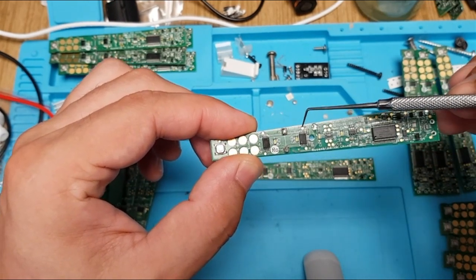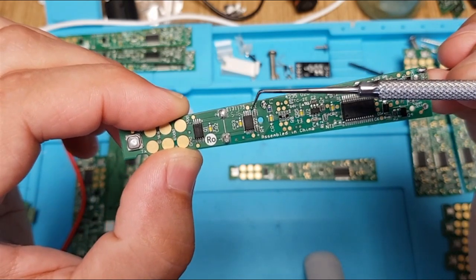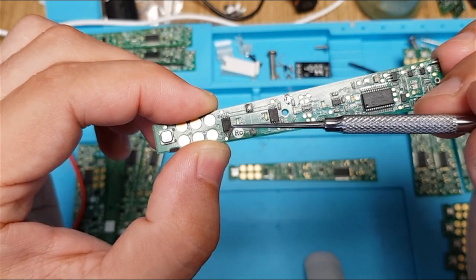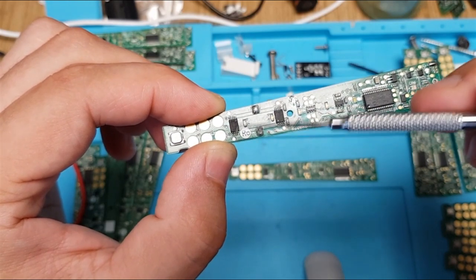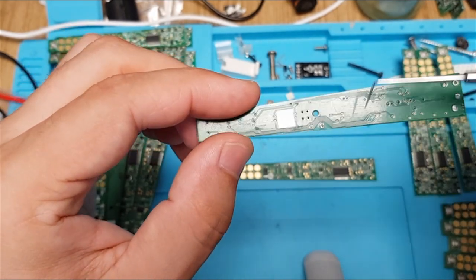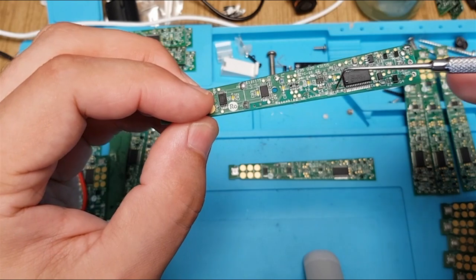You have four nice test points connected via through-holes. This hole is connected with this test point, this hole with this point, this hole with this point, and this one with this point. I think it's a control trace — the controller sends the control signal to the MOSFET to turn on the power. These through-holes connect PCB traces on this side to traces on the other side, and the trace goes up to the microcontroller.